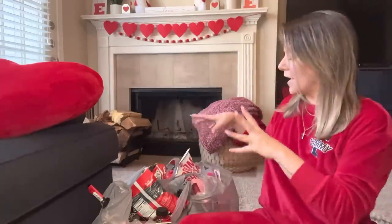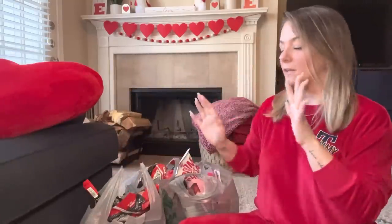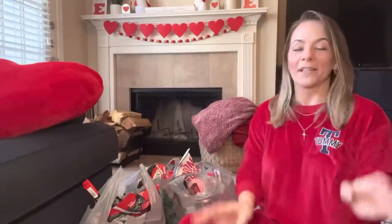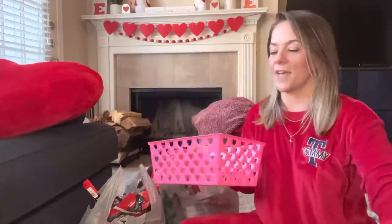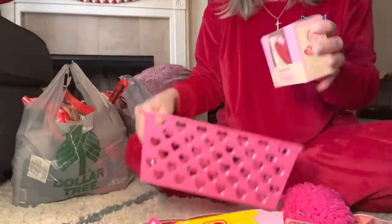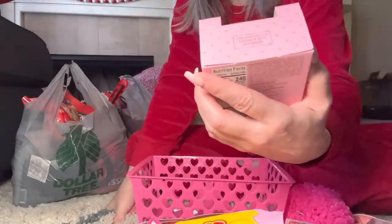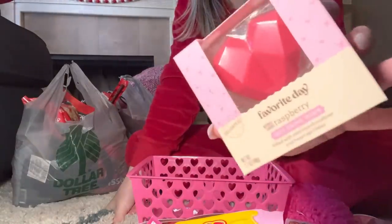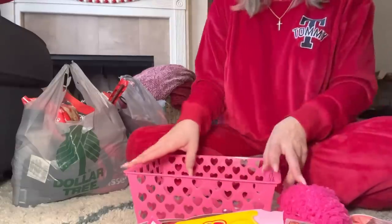They can actually use these in their bathrooms or rooms afterwards. I love these little bins — I love how you can actually carry them somewhere, but I love them for organizing. So I got both boys a black one. If you want to fix one for your partner, husband, or boyfriend, definitely scoop some of these up. I do have them separated in bags for each kid — basically each of them has a full bag of stuff.